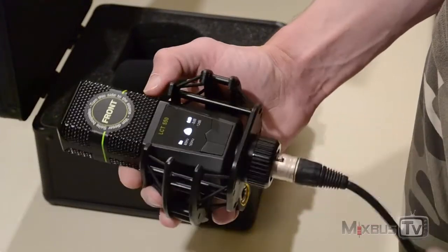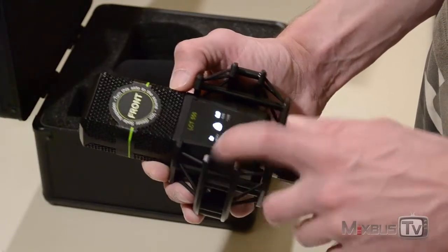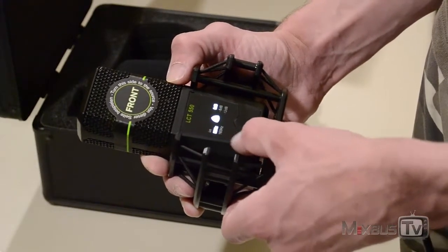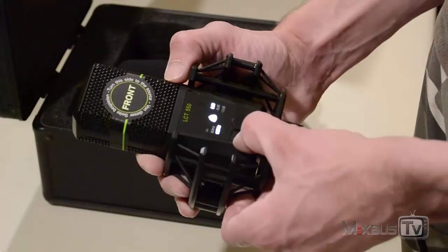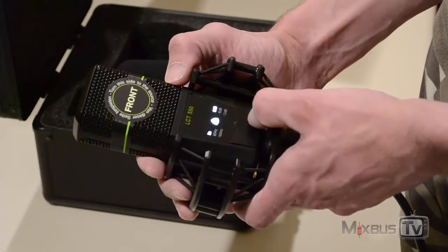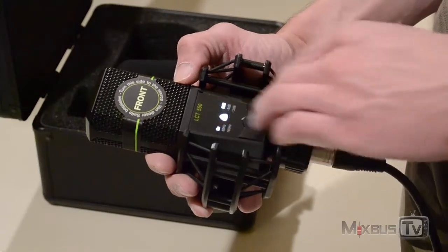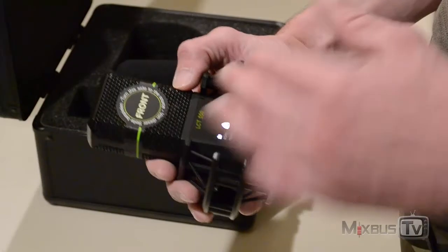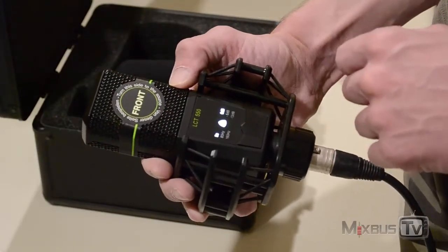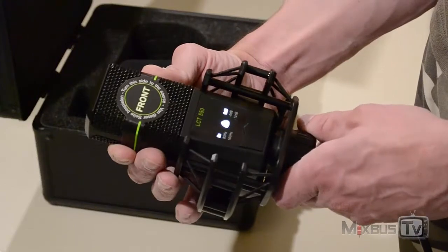We hooked up a cable and gave it phantom power, and as you can see the user interface is illuminated. Here you have the display for the low-cut filters — 80 Hz at 12 dB per octave and 160 Hz high-pass filter. Then we have the pads: 6 dB or 12 dB. As mentioned, this microphone has an auto-padding anti-clipping function — you can leave it at zero, but if the source becomes too loud it automatically switches to minus 6 or minus 12. The microphone feels very solid and well built, really like a tank in its shock mount.